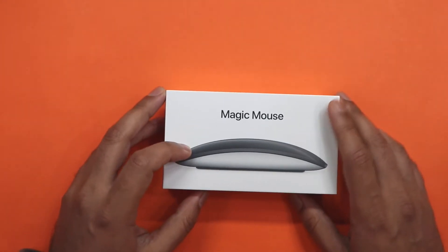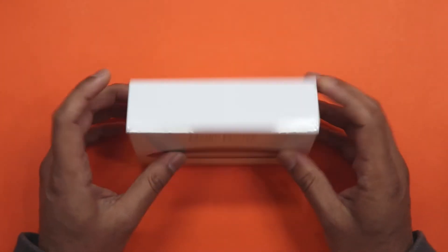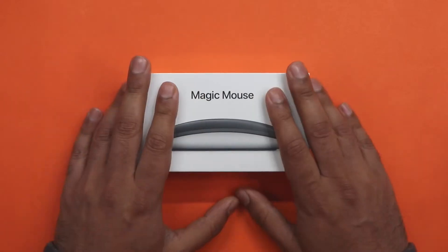Okay, welcome back. Let's just do a quick little unboxing and have a look at my new Magic Mouse.